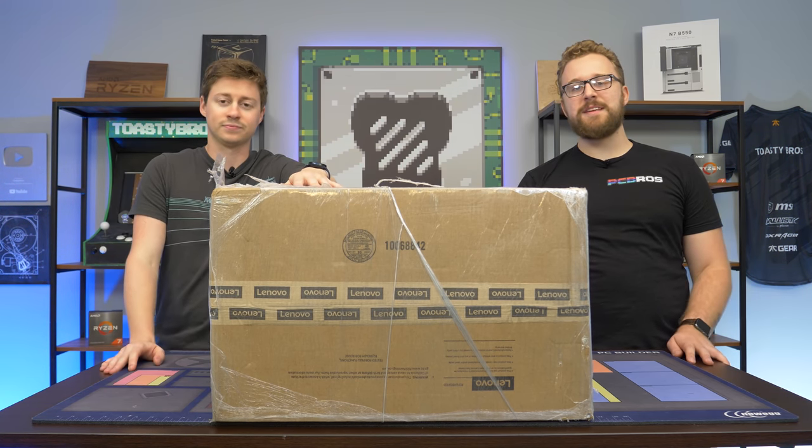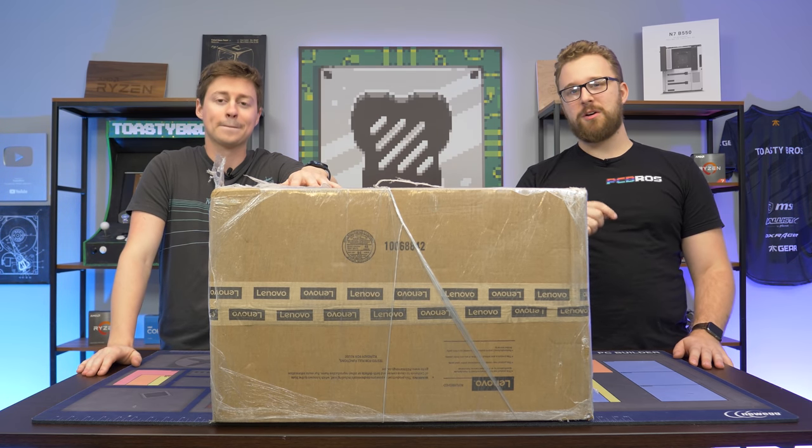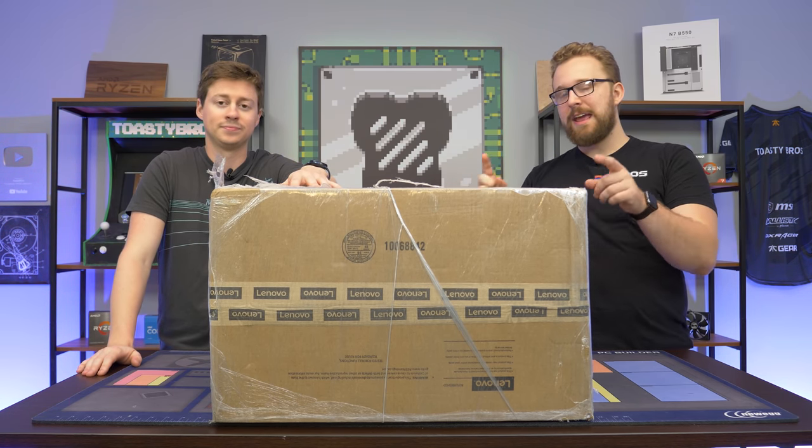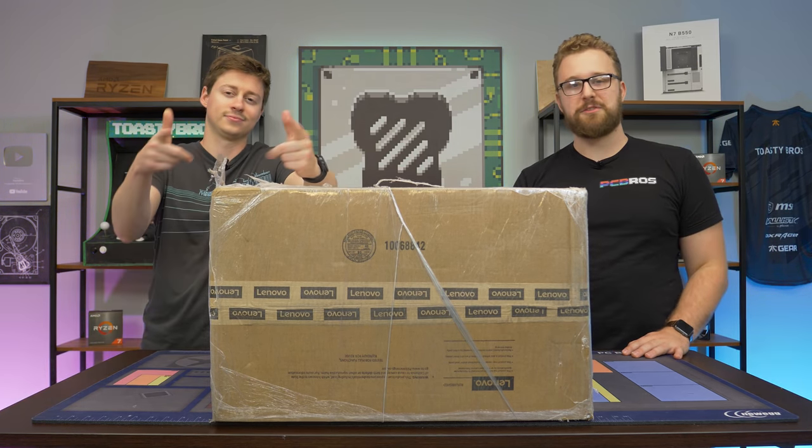eBay has a lot of random discount days where you can get pre-builds like this at a pretty steep discount. We picked this one up for $1,000, and if it is everything it says it is, it could be a really, really good deal. But before we dive into this PC unboxing, let's hear a word from today's sponsor.